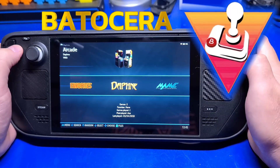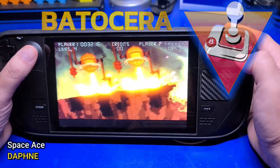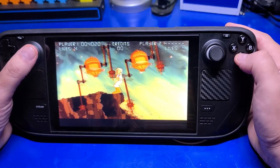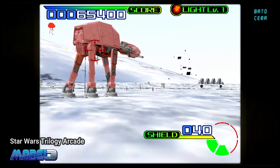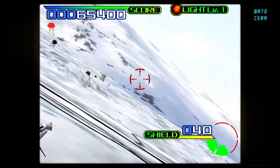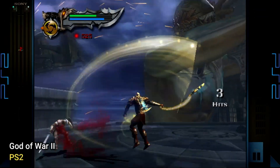Batocera is a popular retro gaming operating system available for a number of different devices and platforms. This guide will focus on Batocera with the Valve Steam Deck. Though most of what you'll see in this video will be applicable to Batocera on other devices, running Batocera on the Steam Deck is a great solution if you want to keep your retro gaming separate from your PC or Steam games.